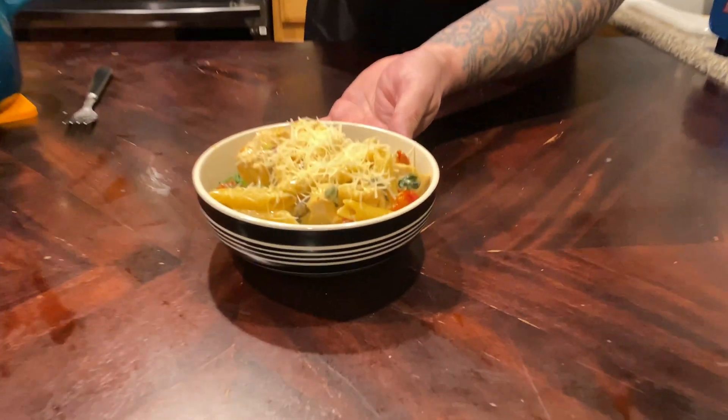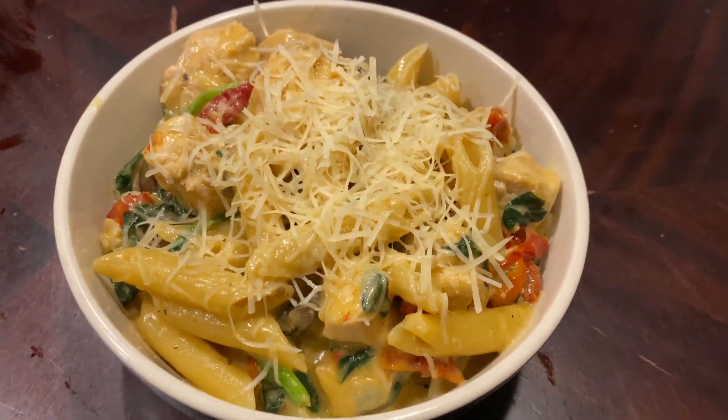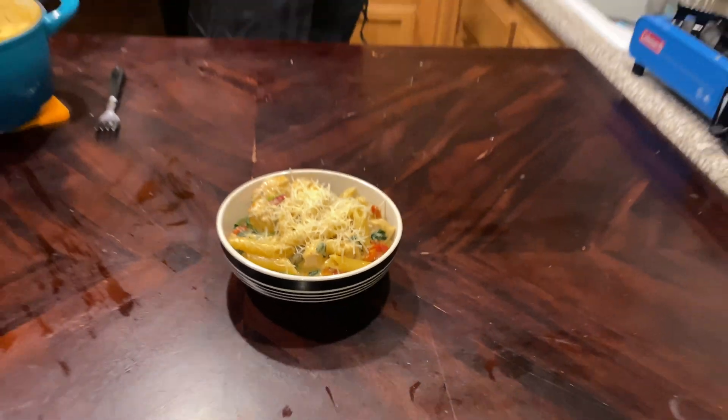All right YouTube, here we are — finished and served. We topped it with a little more fresh Parmesan. Look at how pretty that looks — lots of color, looks amazing. And here it is at 8:42; took us about 40 minutes, maybe 35 if you cut out all the stuff we do on the back end.